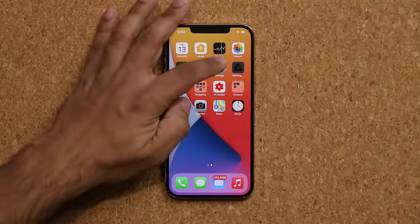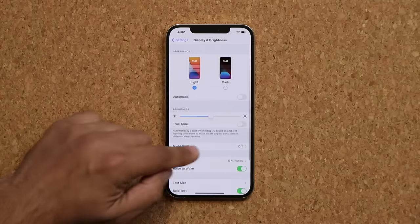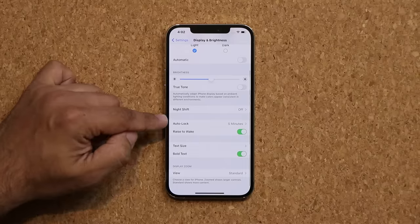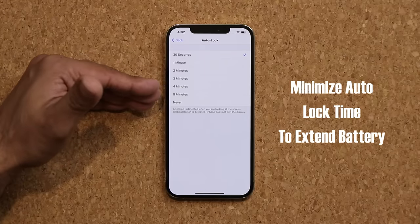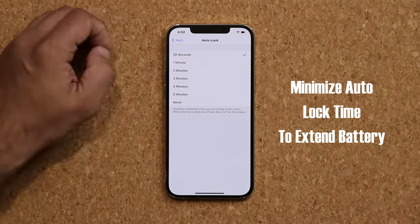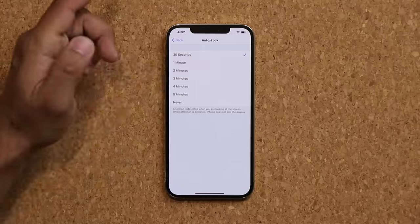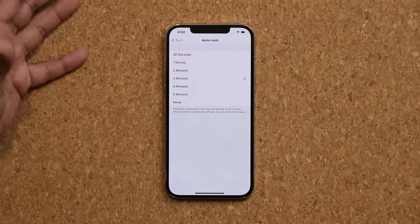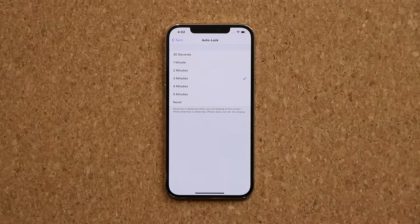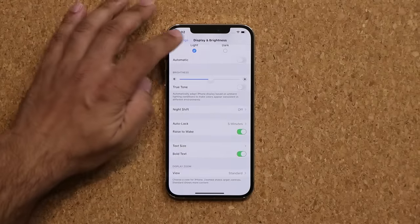The next thing you want to do is go back into your settings and scroll down. Go into display and brightness. Once you're in here, scroll down a little bit and make sure auto lock is set to 30 seconds. This is going to make sure you get the maximum battery life per charge. At 30 seconds, if nothing is happening on the screen, it turns off automatically. But if you have it at 5 minutes, 4 minutes, or 3 minutes, it's just going to stay on for no reason and eat the battery life. The display is what eats most of your battery.